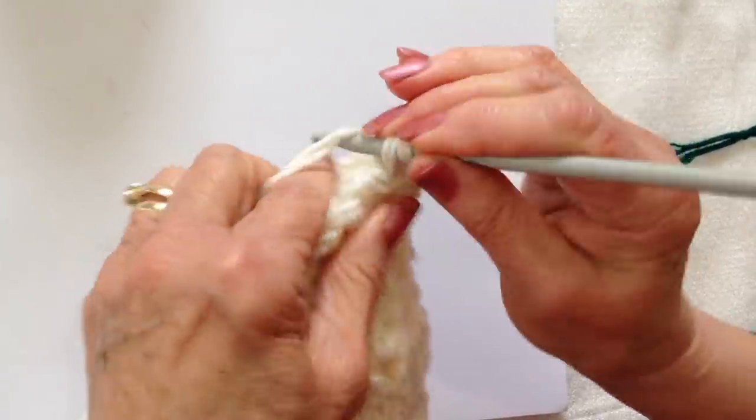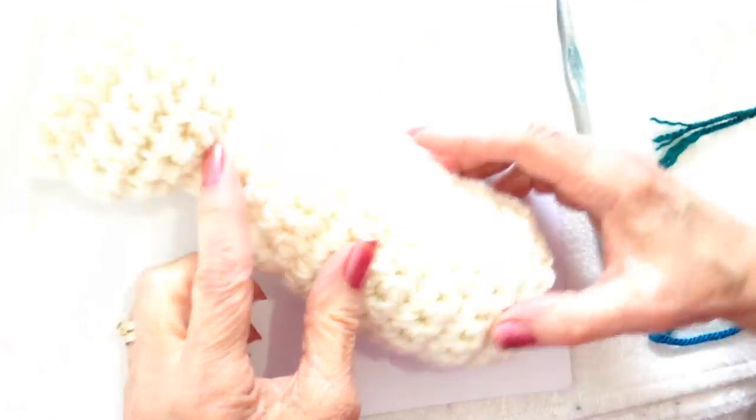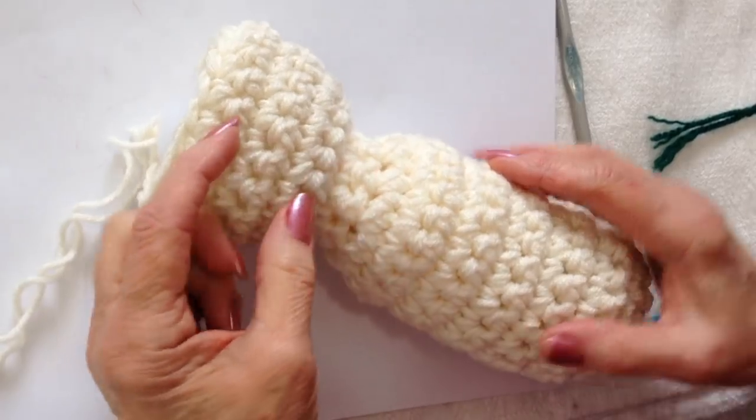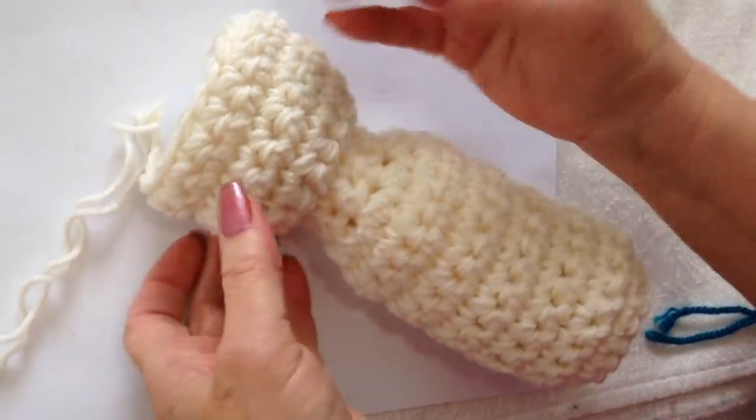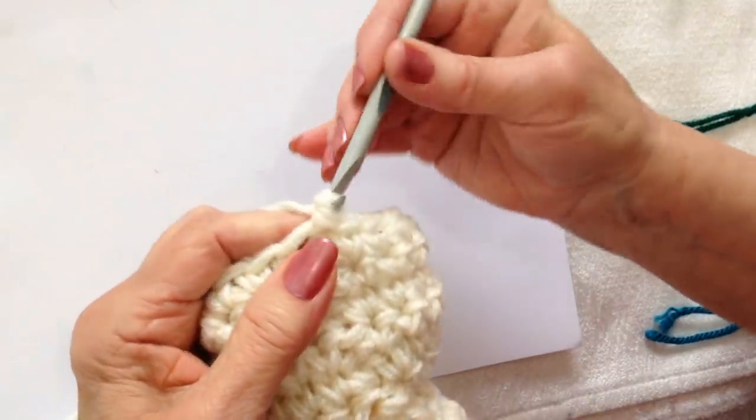I'll go off camera and do that and come back. I've done 6 rows plus the increase row, then stopped and stuffed the head. Now I'm going to decrease for the top of the head.